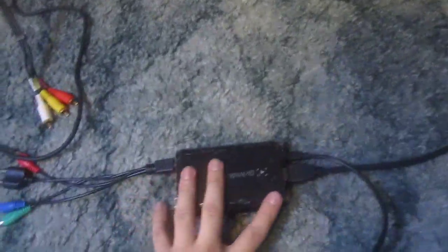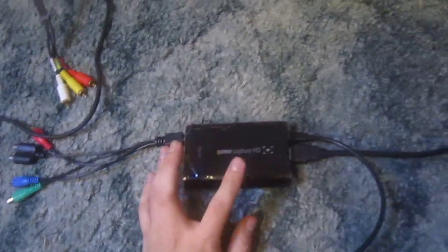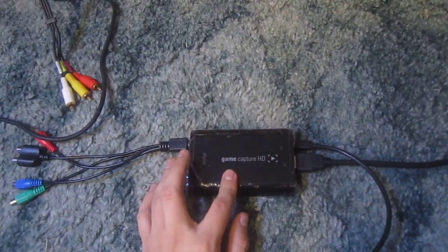I just filmed this video a minute ago with my tripod, but I didn't like how it looked. So this is how to hook up the Elgato game capture to a non-HD TV. A few side notes before I do this.